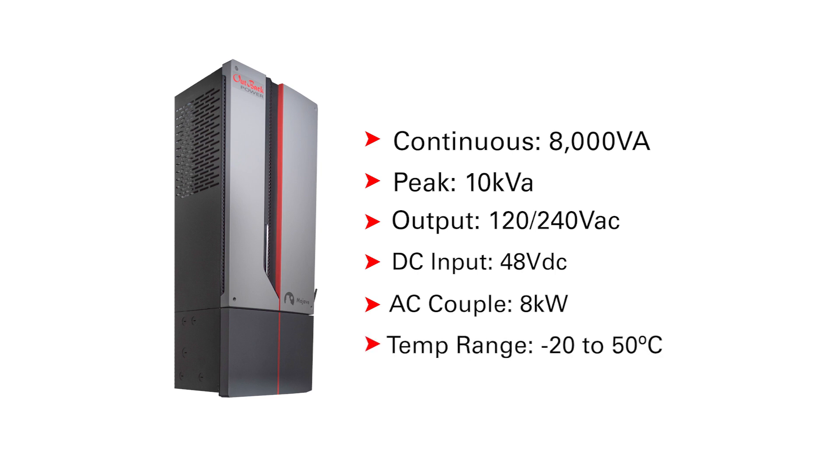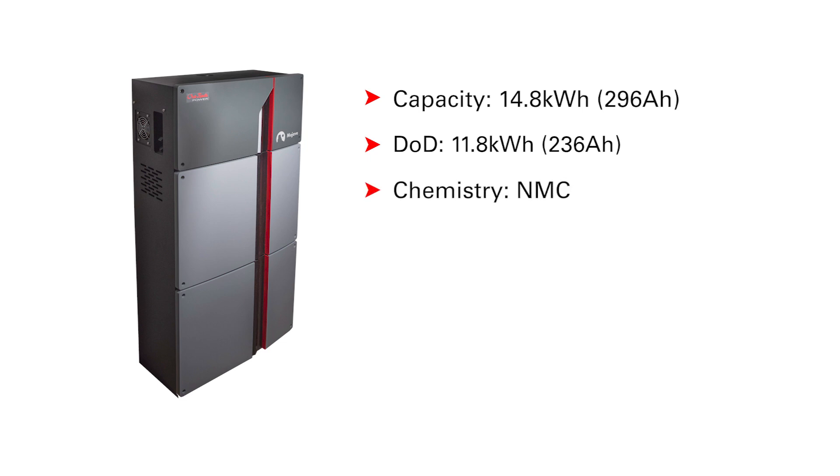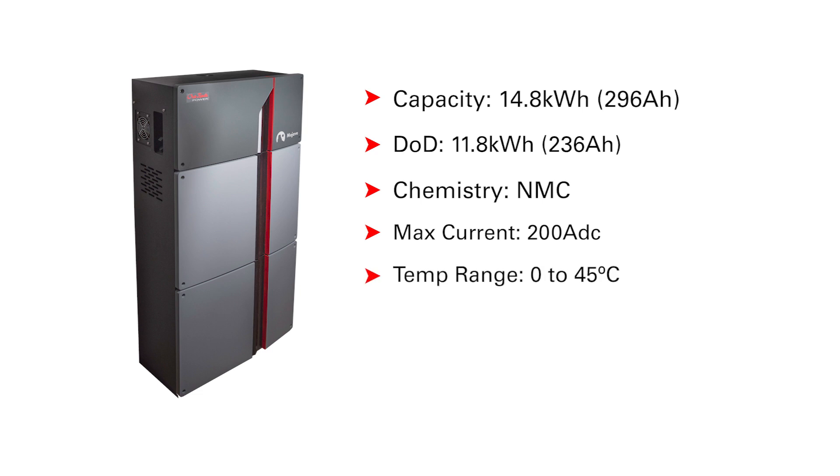An operating temperature range of negative 20 to 50 degrees Celsius. The Mojave ESS battery is rated for a full capacity of 14.8 kilowatt hours or 296 amp hours, with a recommended average cycle depth of 11.8 kilowatt hours or 236 amp hours. Battery chemistry is nickel manganese cobalt (NMC). Maximum charge and discharge current is 200 amps DC. Operating temperature range is 0 to 45 degrees Celsius, with an output and input voltage range of 48 to 55.9 volts DC.